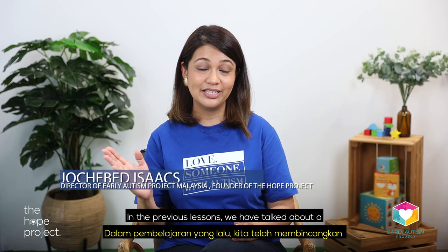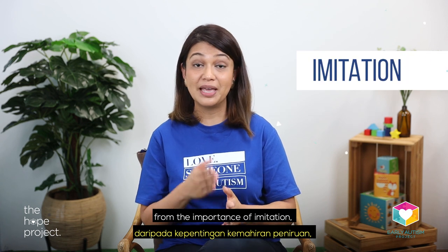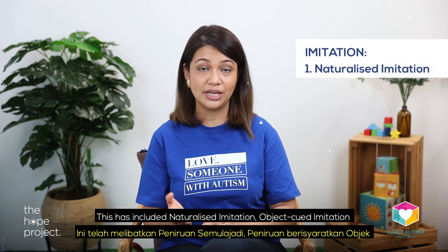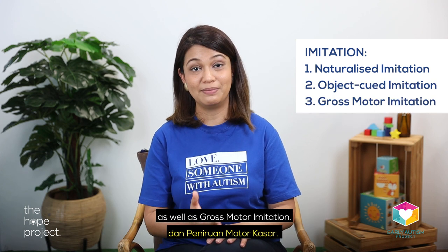In the previous lessons, we have talked about a range of topics on imitation, from the importance of imitation to the progression of imitation. This has included naturalized imitation, object-cued imitation, as well as gross motor imitation.